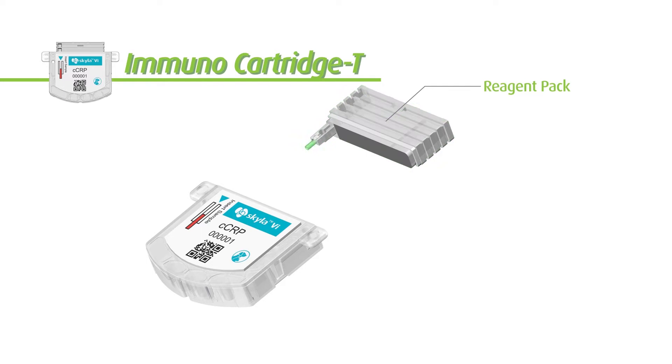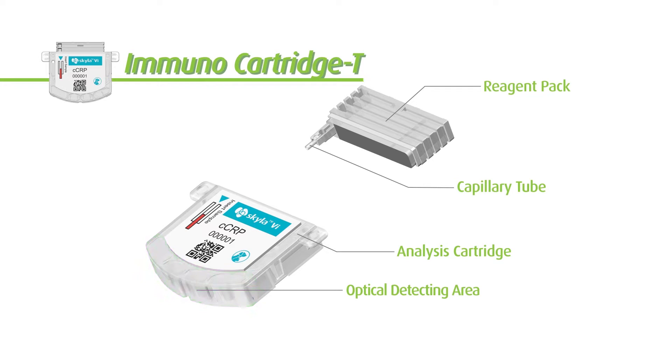The reagent pack contains prepacked reagents. The capillary tube is for sample collection use. The analysis cartridge's optical detecting area contains reaction wells and regional beads.